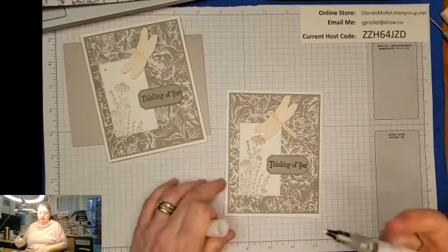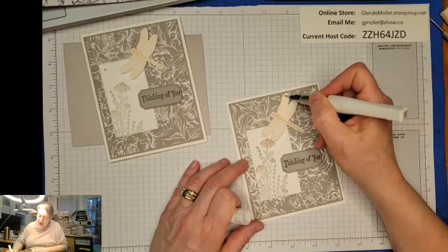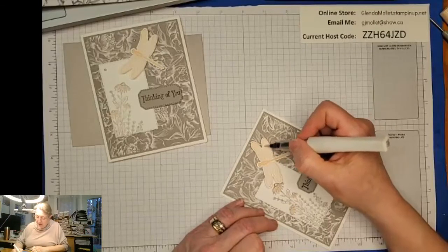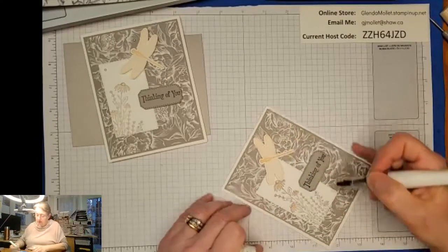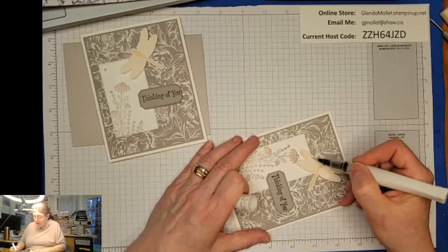It's Petal Pink, Shannon - Petal Pink. I love Gray Granite and Petal Pink together. So just adding some Wink of Stella because, you know, a card's not finished till you add the Wink of Stella.